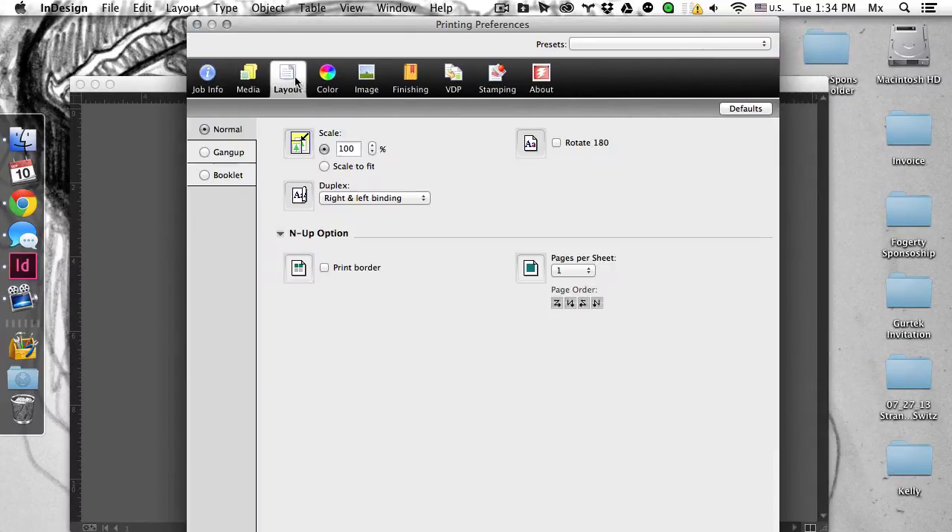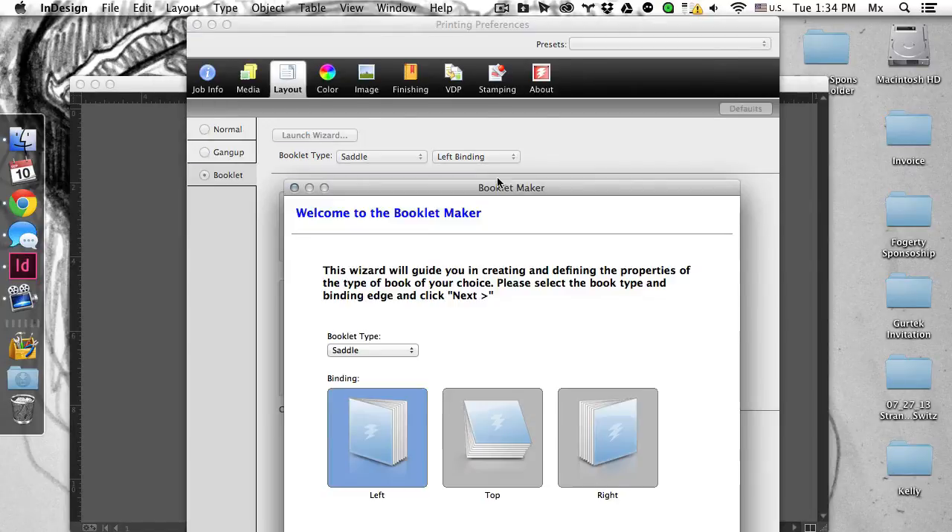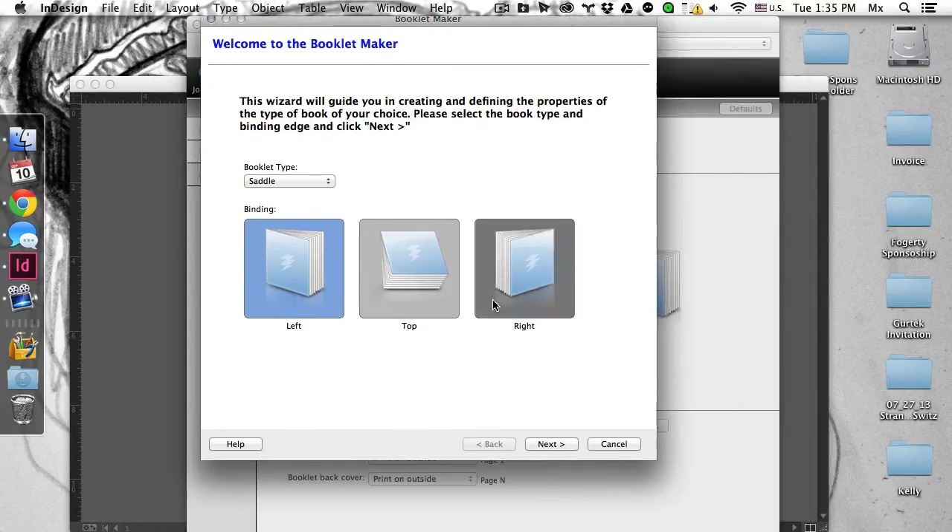And go under layout for a booklet. All this is good here, but I'm just going to use the launch wizard. And this is how you make your booklet.